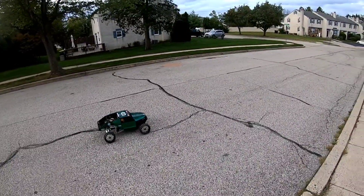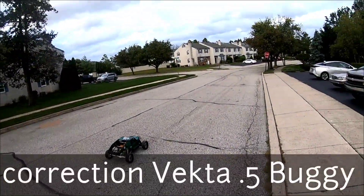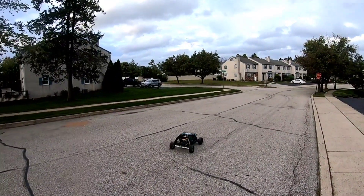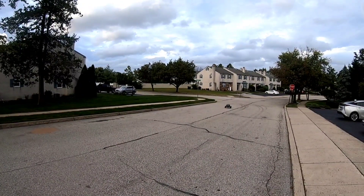Yo, what's going on? It's your boy J. Mitch. I'm up here with the Vekta KV5TT — well, it's not the KV5TT, it's the KV5. Got the buggy instead. Just out here with y'all, letting y'all see how she runs.